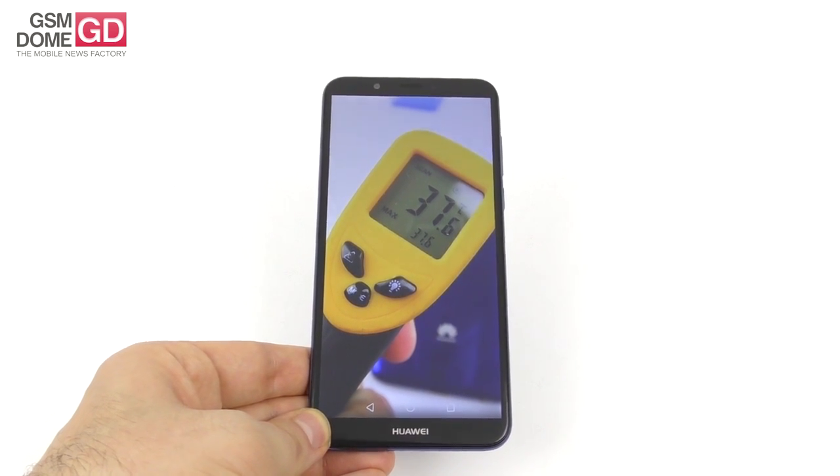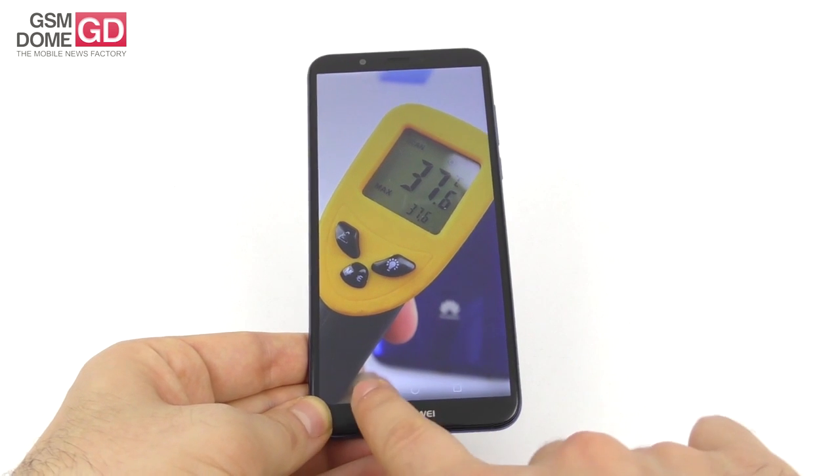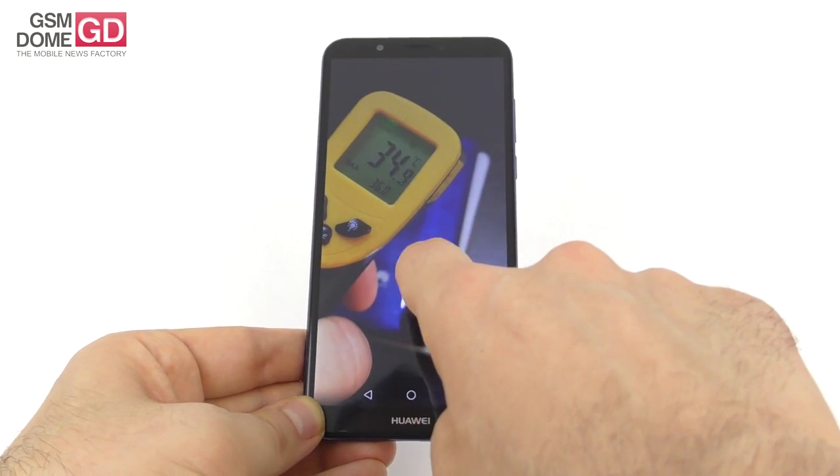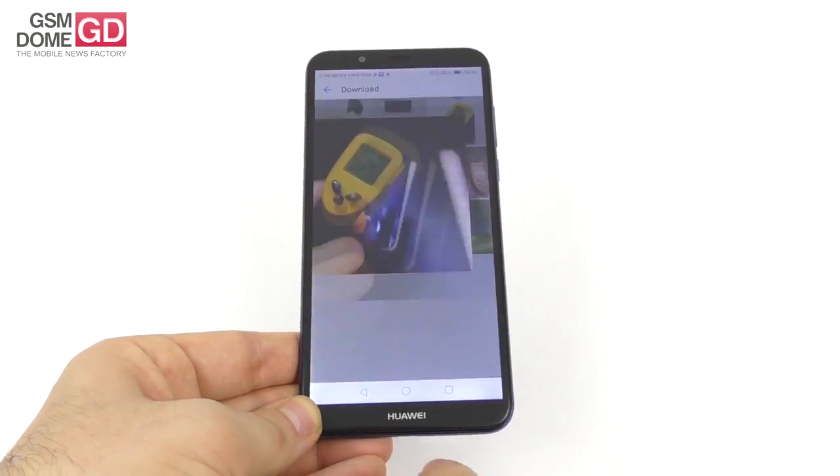On the temperature front, we reached up to 37.6 degrees Celsius during the Riptide game, and up to 36 degrees Celsius using GFX Bench. No overheating — that's the good news.